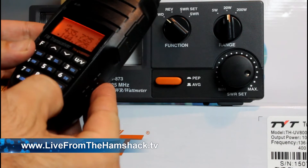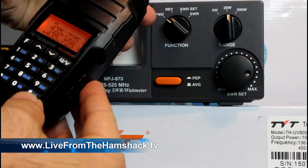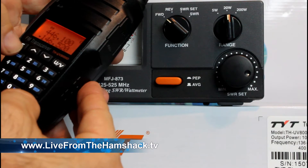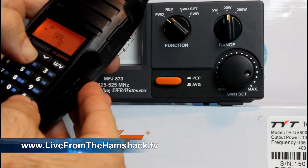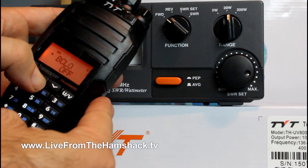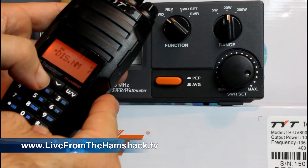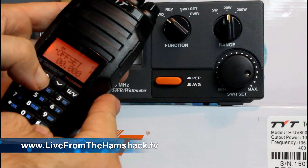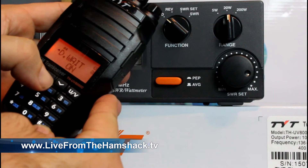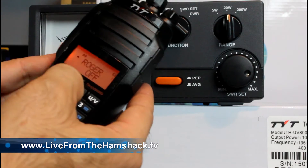This TR button right here is what switches back and forth between VFO and memory mode. I'm curious about how many channels this thing actually has, because it says 128 times 2 on the front. I don't know if that means it's got 128 channels per band. Let's go in and find the memory channel and see how high we can turn the number up.